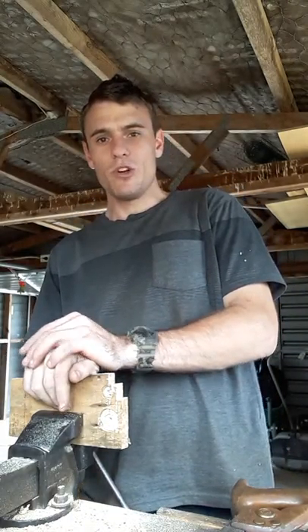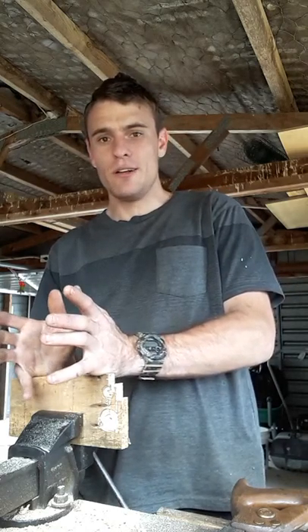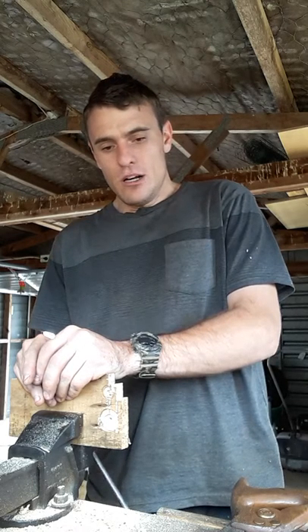G'day guys, it's the Wobbly Woodworker here again today. For this video I'm going to be talking about hand saws — more specifically the traditional type used in the 1930s, 40s, 50s, Second World War, as early as the First World War and before. I have five saws in front of me: three old saws — a crosscut, a rip, a cheapie from a Home Depot store, and a throwaway saw as I like to call it.